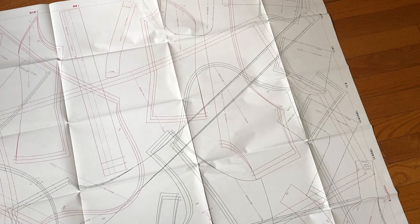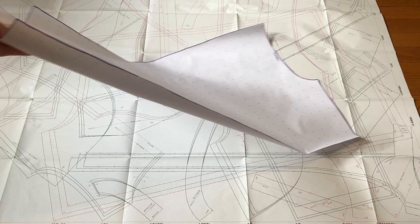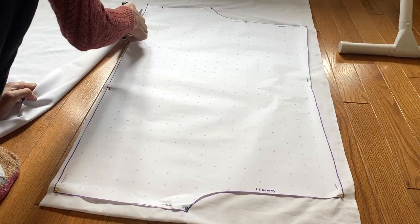There was only one pattern piece for this project, which was so nice. I just laid out the Otomeno sewing pattern and traced out the bloomer pattern piece that I needed on a separate piece of paper before moving on to cutting it out on my main fabric. And in case you were wondering what that smiling face is on my foot — it is a sloth. Those are my sloth socks and I love them very much.